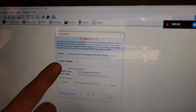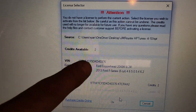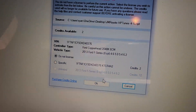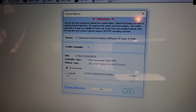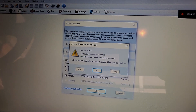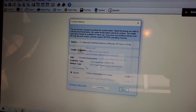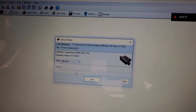Good news, guys — the last time we did this we did not have a VIN number. Now we have a VIN number and it tells us that we actually have an F-series truck computer. Now we have the ability to specify our credits right here. We're going to assign two credits to this tune and hit OK. It can't be undone — you can't transfer credits once you assign them. I want to say yes, I'm sure.